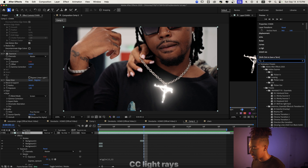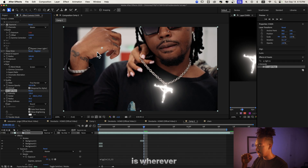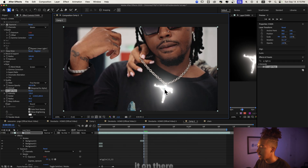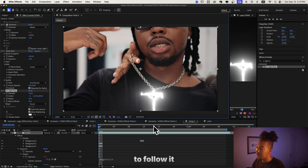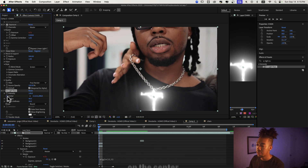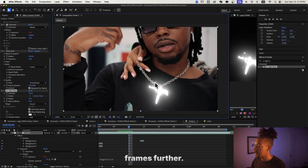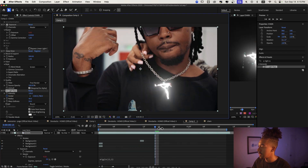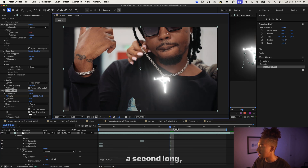Now we're gonna add the light rays effect. Let's type 'CC Light Rays' in Effects and Presets and slap it on. How this works is wherever the center is, it's gonna basically shine from there — so you get these light rays. We're gonna keyframe the stopwatch on the center at the beginning, and then as the chain moves, we follow it every few frames. Since it's like a second long, this is pretty easy to do.